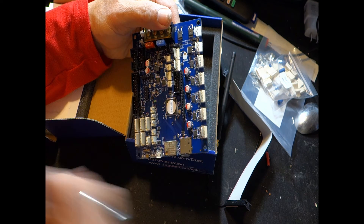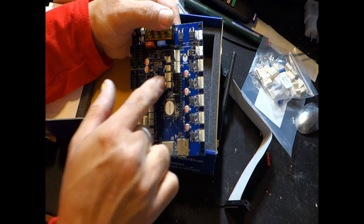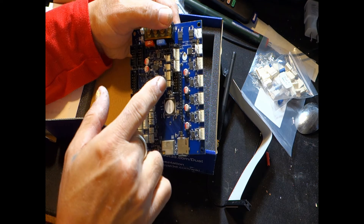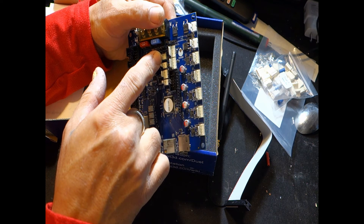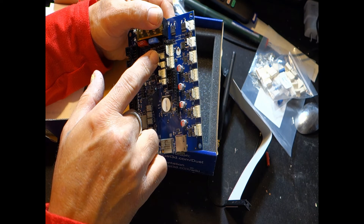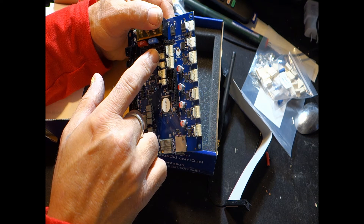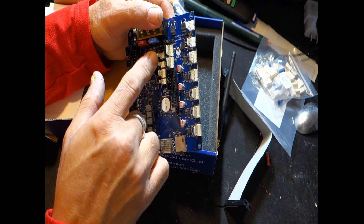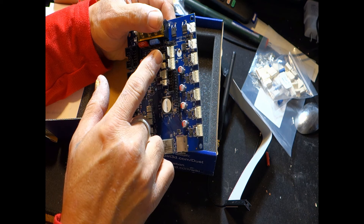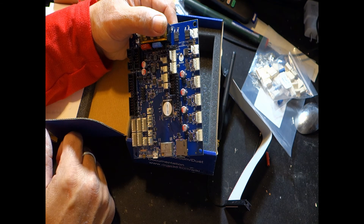Up here we have PWM fan connections and a regular 12-volt output power. Then we have two more voltage outputs — they appear to be low current outputs, so probably for very small fans. I'm not entirely sure what they're doing with those — I haven't looked too in-depth at the Mini board yet since I've mostly been looking at the full-fledged Duet 3.